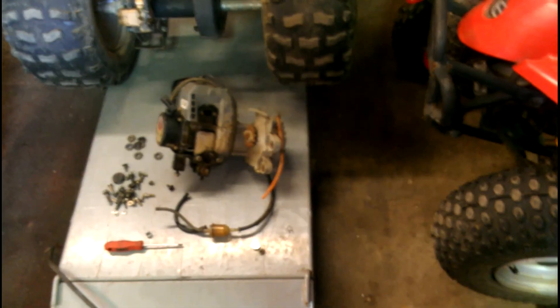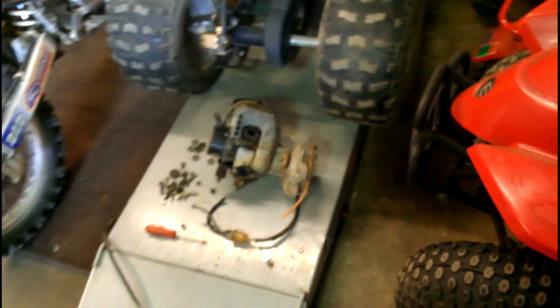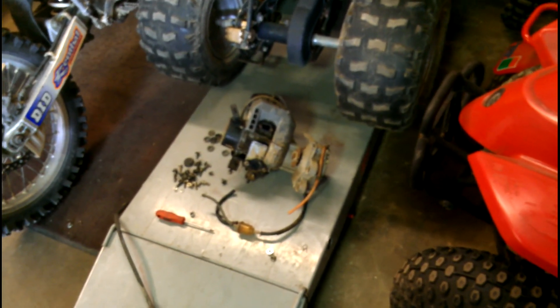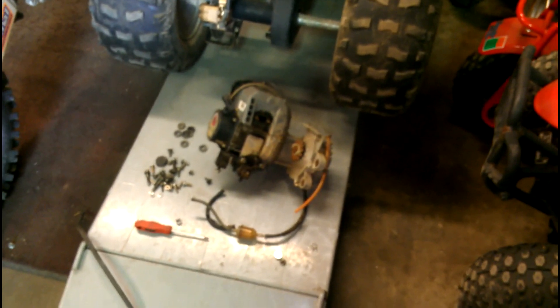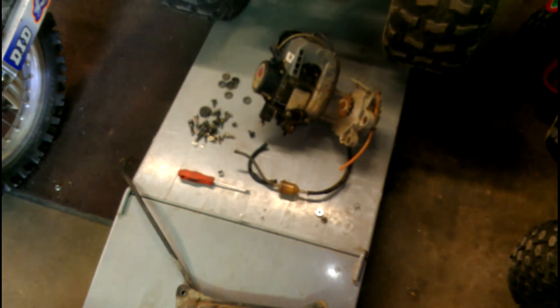So what I'm going to do is stop the camera now, get the motor in place bolted down, get the exhaust on, and hook the carburetor up. Next time I flip this thing on I should have it pretty much all back together and maybe even try to get this thing to start. Hang on, let me get some of that work done.